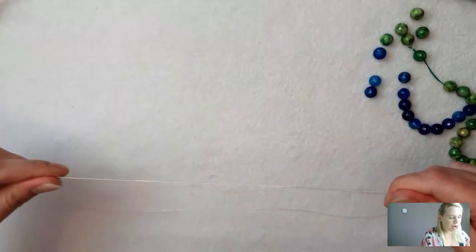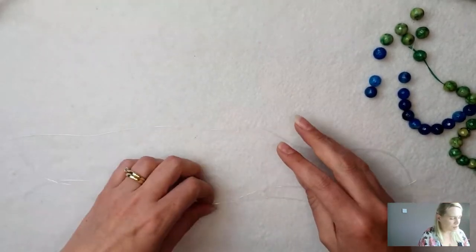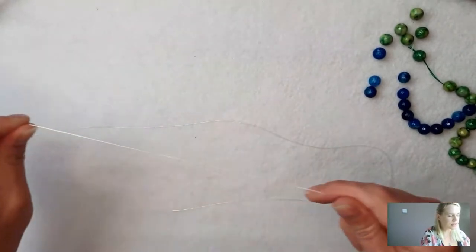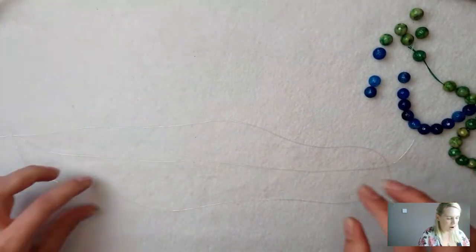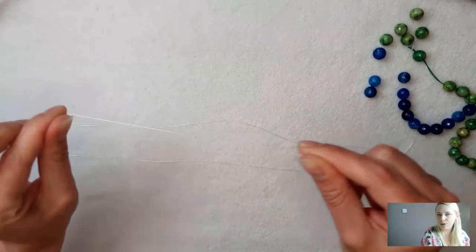The reason I stretch this out is because over time, with the weight of the beads and with constant wear of popping it on your wrist, it can stretch a little bit. So I tend to find if I just stretch the elastic out beforehand, it should then stay a little bit more true to size.